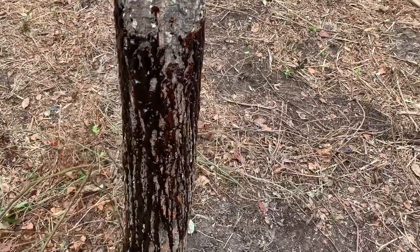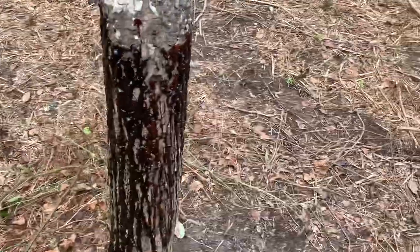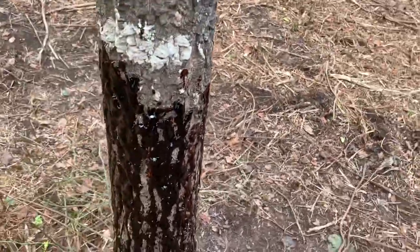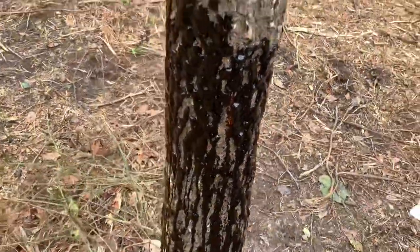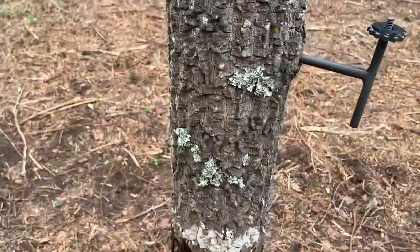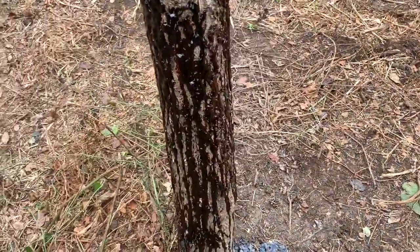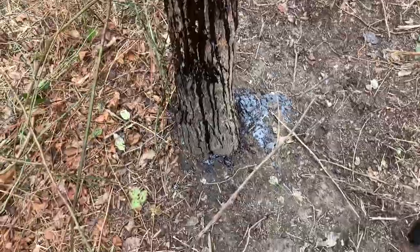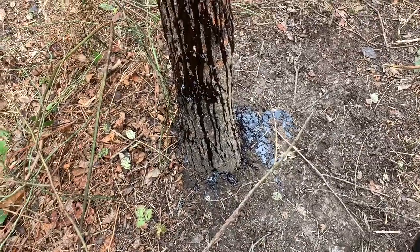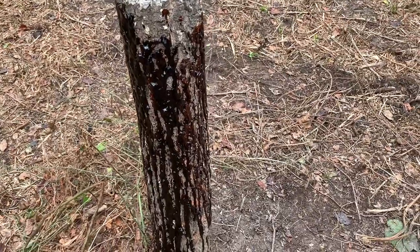I'm going to set up my camera and we'll see what happens. I just wanted to show you how I applied it to the tree and how well it sticks — it coats the bark pretty good. If you've got a tree with rough bark like this one, you should be good to go. It'll run on down and coat the ground pretty good, so we'll see how it goes.